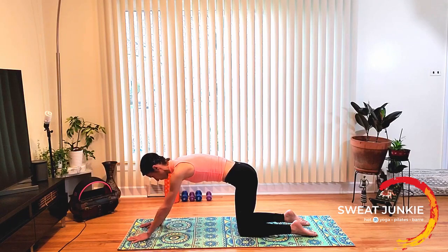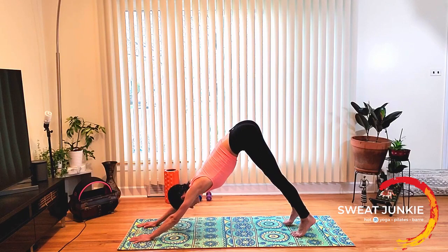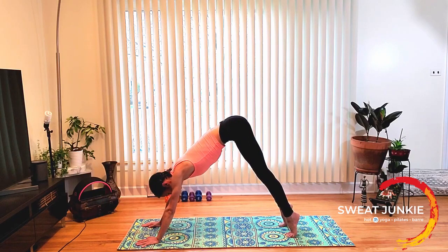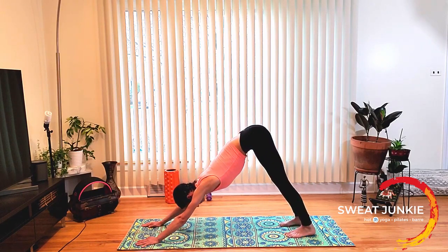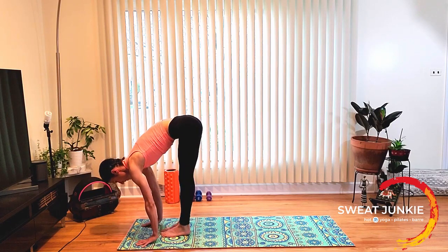Now walk your hands a little bit forward, a few inches. Tuck your toes and send your hips up for downward dog. Press down through the palms and push your chest forward towards the thighs as you send your hips up, tailbone up towards the ceiling. Let's move the heels up and down — lift the heels up and bring them down. One more time: heels up, heels down. Now heels up and hop forward, send your hips up.